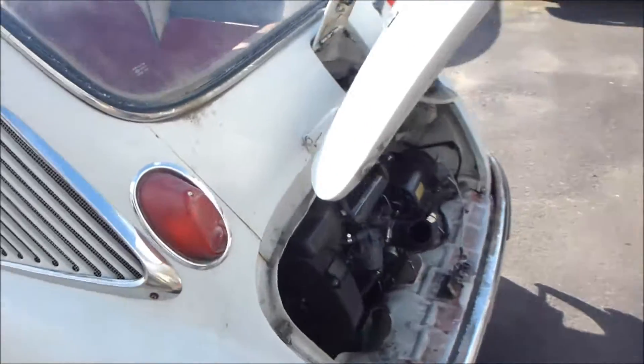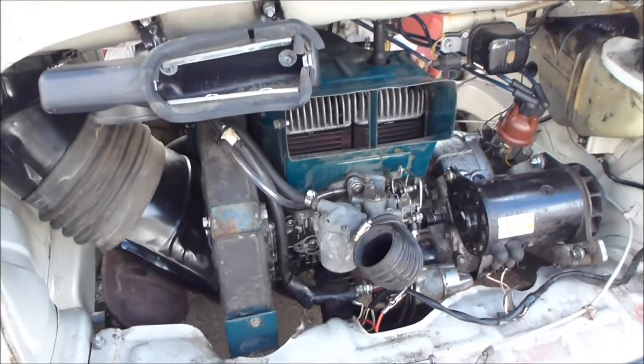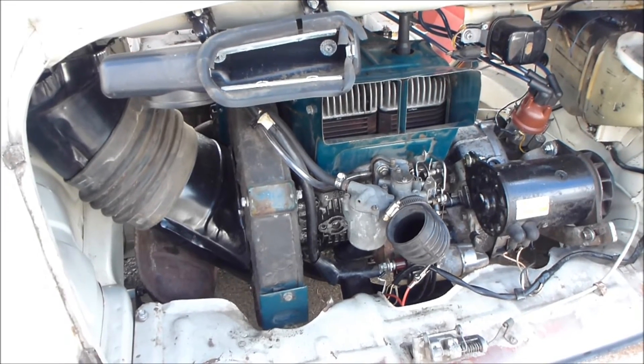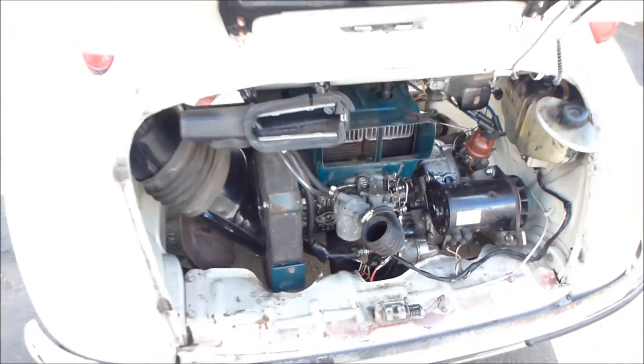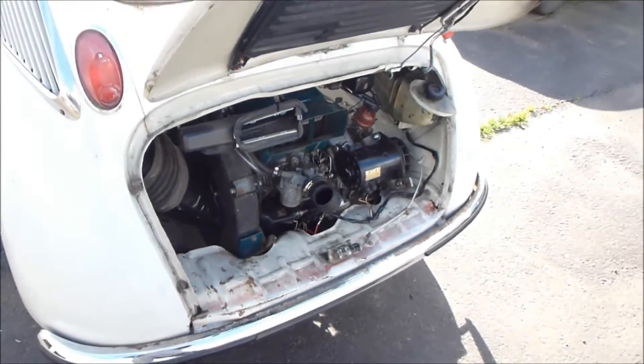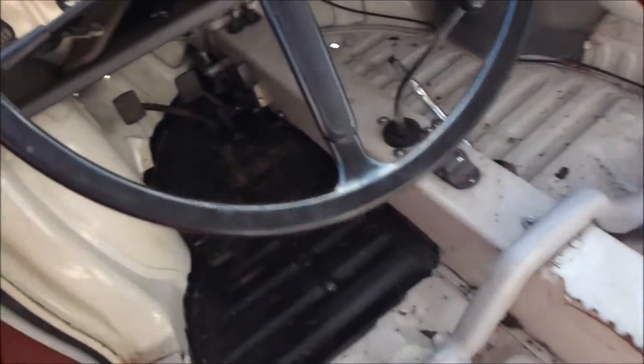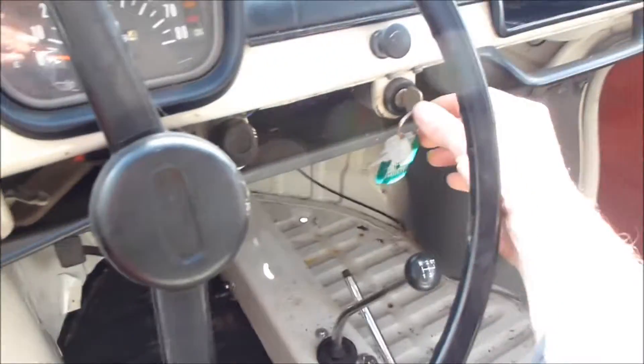The engine is in there and it runs. I'm going to fire it up here — I'm just at the very beginning of breaking in the pistons, letting it idle and starting it up. I haven't driven it yet because there's no seat inside. So let's go ahead and turn the key.